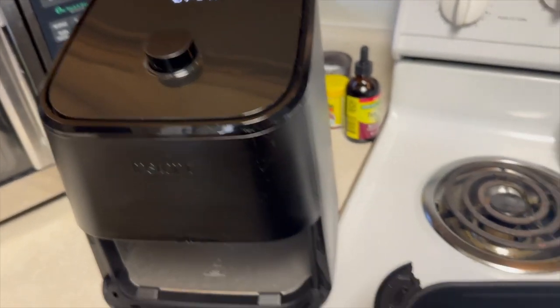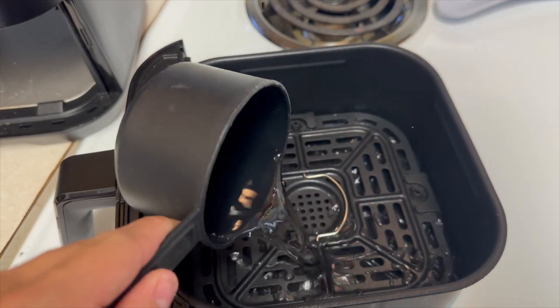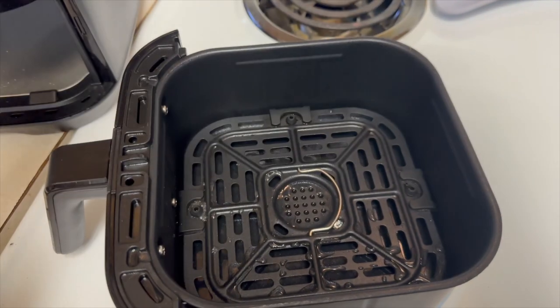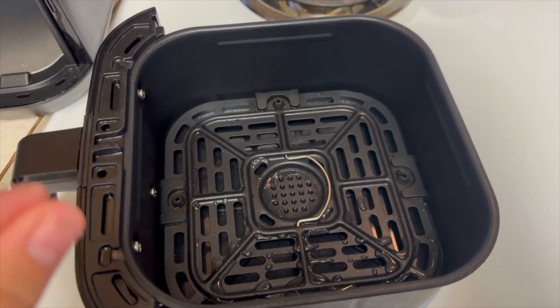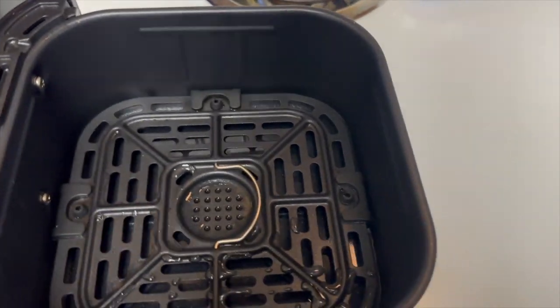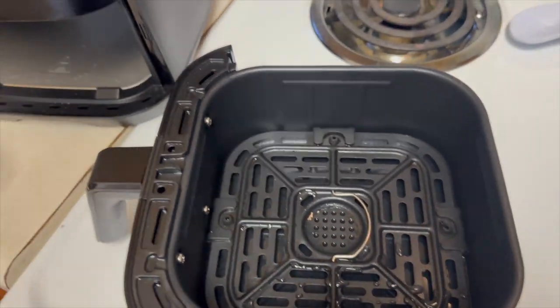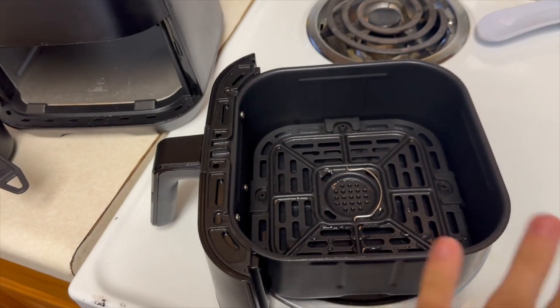So I preheated that to 400 and next I'm going to add a cup of water to the bottom. I read online — I don't know how this is going to go — but I read online that this helps it from smoking from all the bacon grease. So we are going to do that. I am now going to spray the bin and put one layer of bacon on.